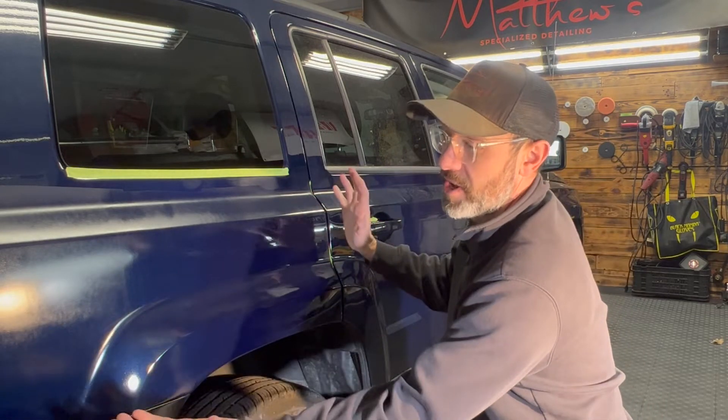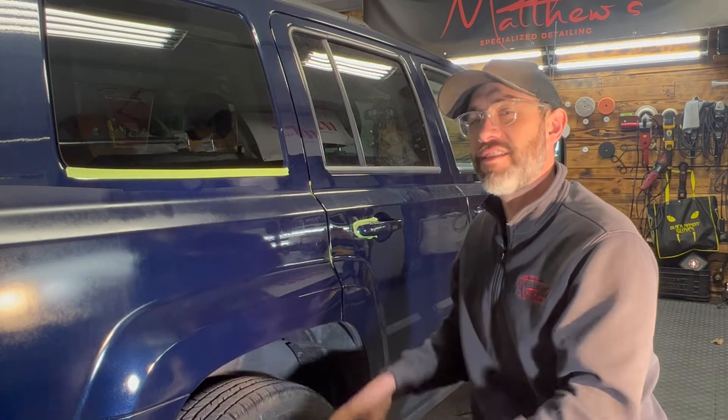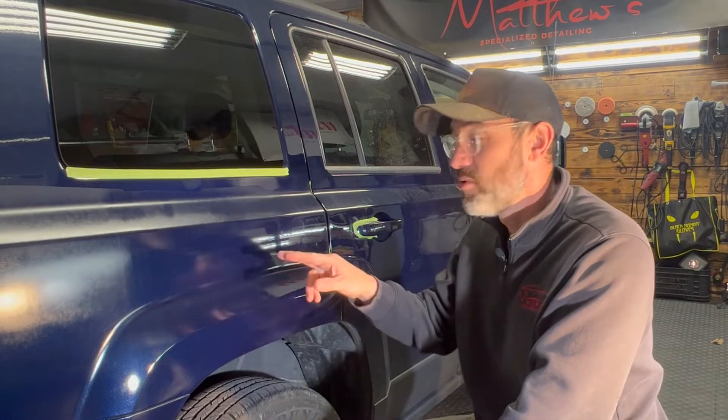Essentially, it's just located on this quarter panel and a little bit into the bumper. There is some overspray on the glass and a little bit here on the tail lens, so I'm going to get that together. But I wanted to show you guys this process and some of the tools and utensils I'm going to use to repair this.